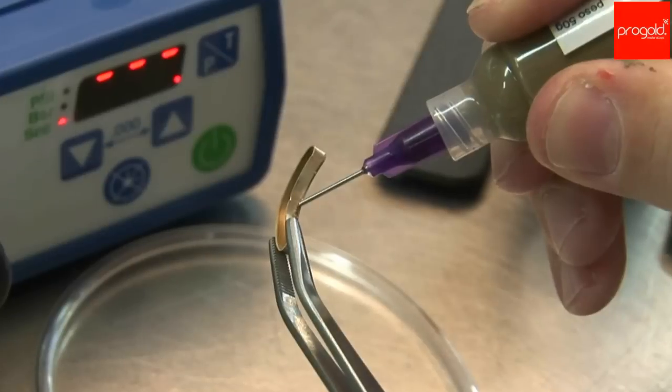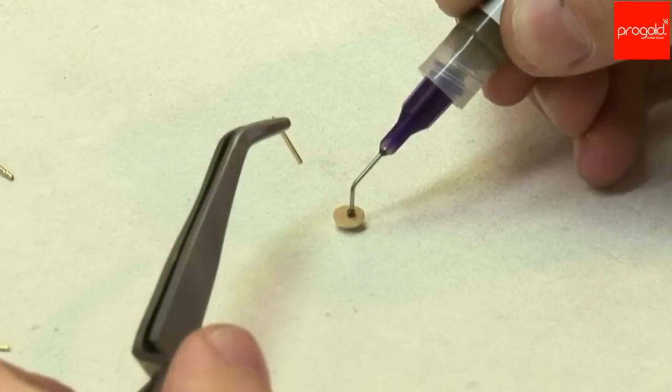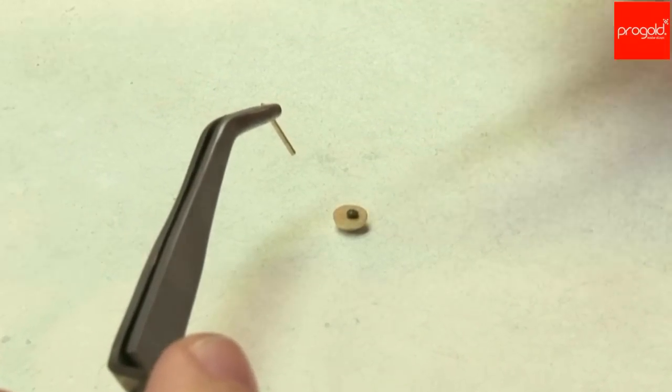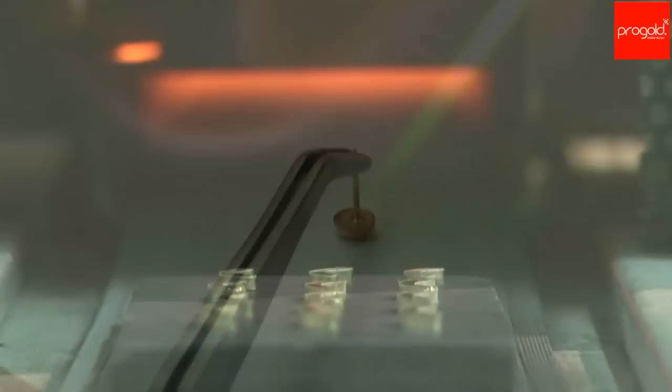The pastes are cold processed, applying a small amount in the joint to be soldered. Soldering happens by heating the area with a torch or placing the items to be joined in the furnace.